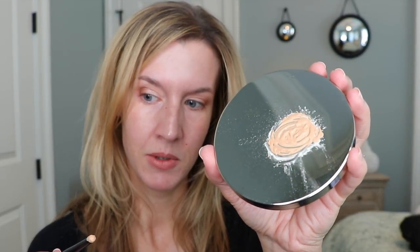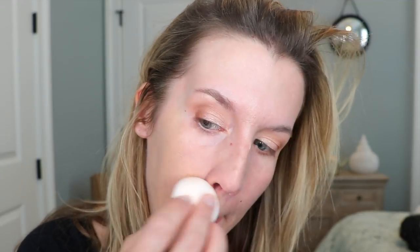It does make the foundation a little bit thicker. I felt like that was about a dime-size amount and that is what it turned into. I'm going to apply this with a beauty blender to the right side of my face. Off the bat it's going on thicker, and it does seem to be giving a little bit more coverage than it normally does.